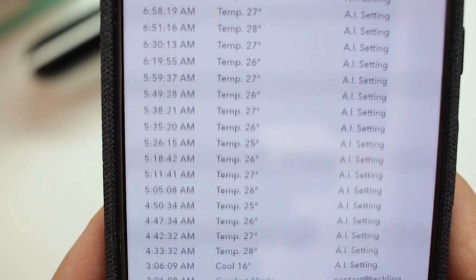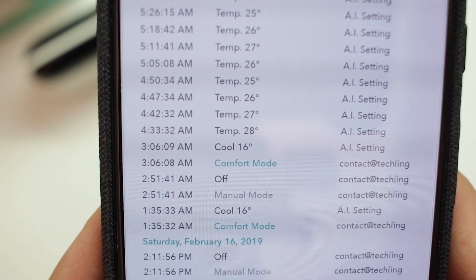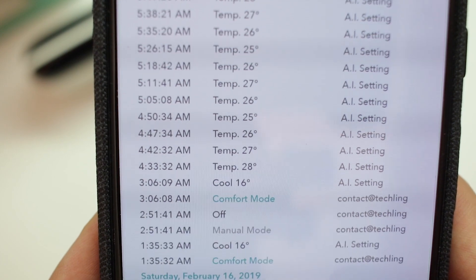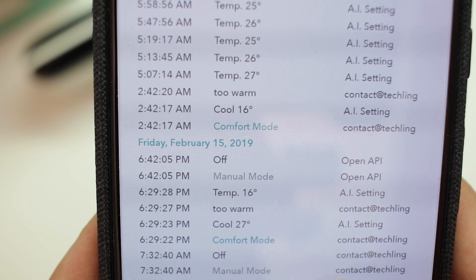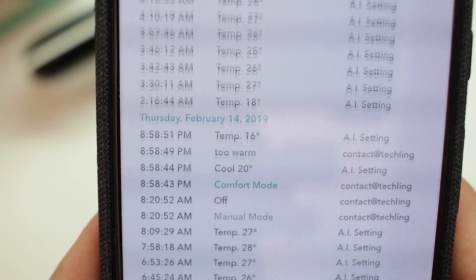One particular drawback we noticed is that every time the Ambi-Climate sends a signal to your air conditioner, the air conditioner will naturally beep, and this is not something you can easily disable on your air conditioner model. Throughout the night when the Ambi-Climate is fine-tuning the temperature settings, you'll constantly hear beeps. So if you're a light sleeper, this is a heads-up to check whether your current air conditioner model allows you to turn off that beeping sound. If not, you might prefer to stick with manual mode, which just implements one temperature setting when you turn it on or off.